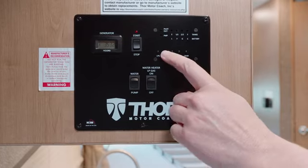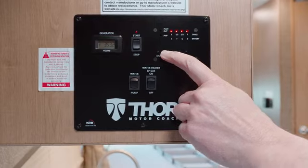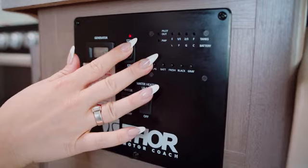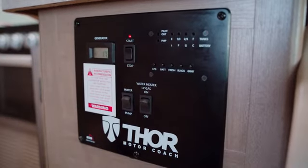If the generator does not crank, check the battery power and run the engine for approximately 15 minutes. Try to start the generator while the engine is running.